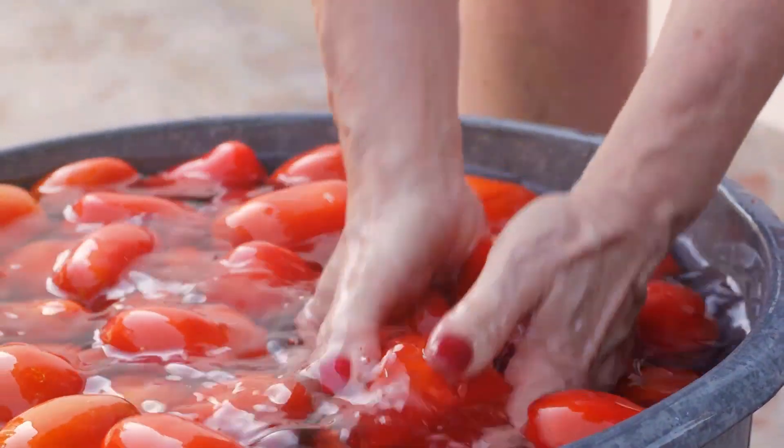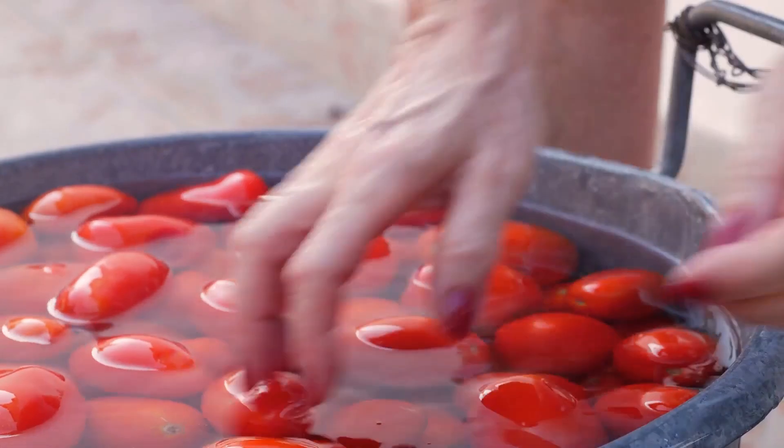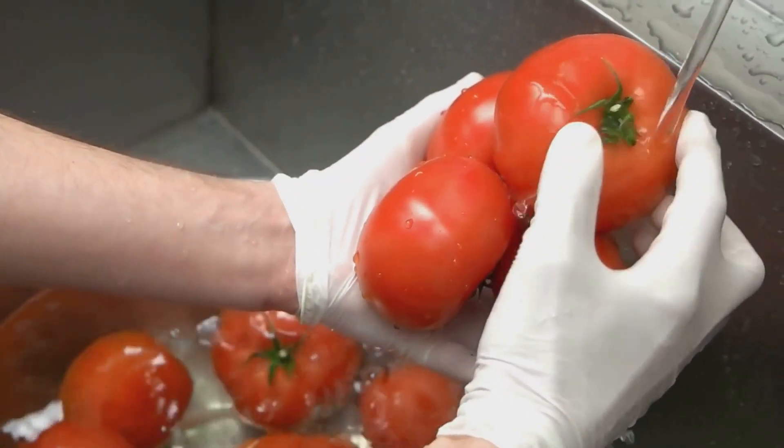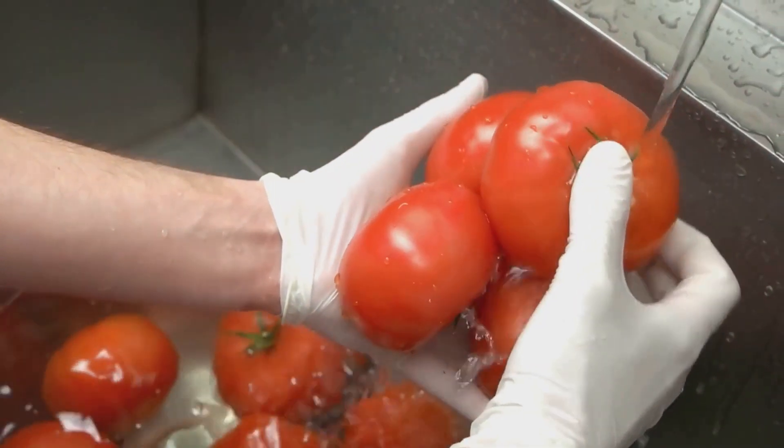If you're not into canning, here's a simple preservation method: wash and fill one-gallon Ziploc bags with tomatoes, then freeze them.